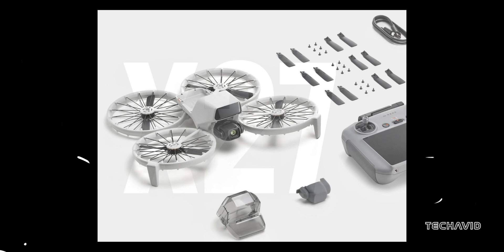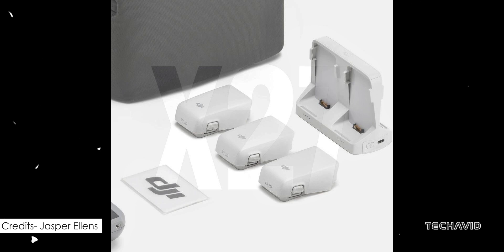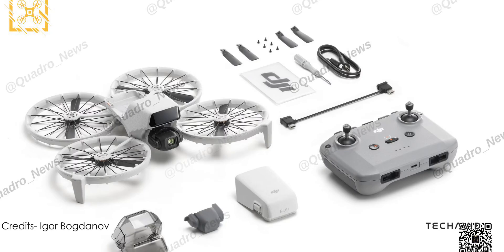On the battery front, DJI doesn't disappoint. The Flip packs a 3,110 mAh battery with a 31-minute max flight time. Plus, the Fly More Combo gives you extra batteries and a charging hub, making long sessions a breeze.